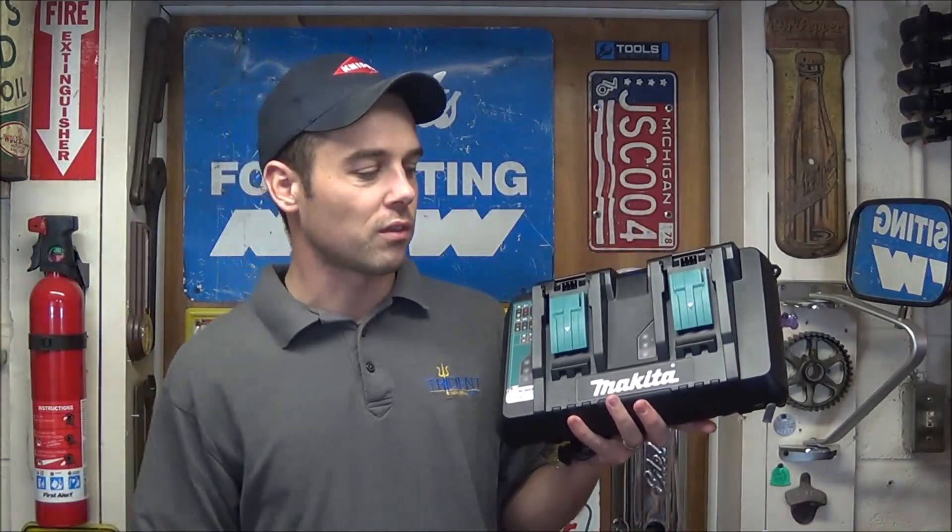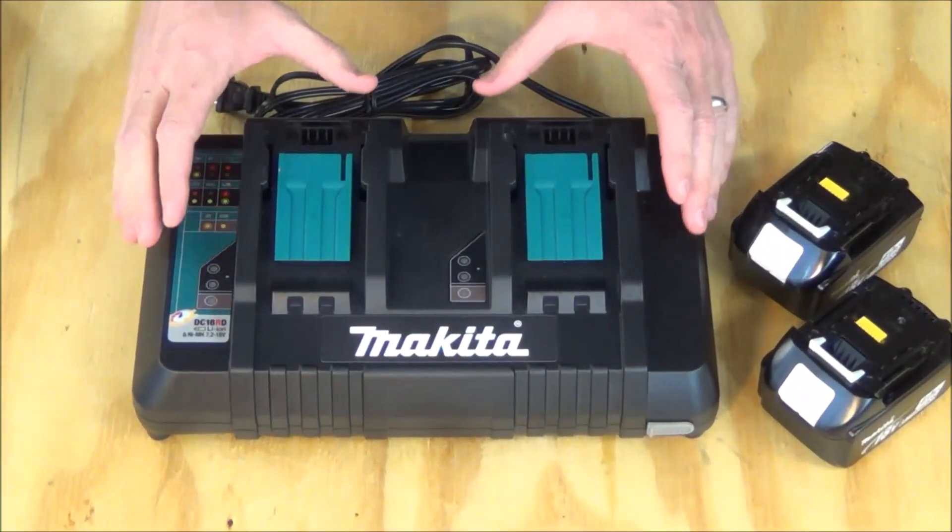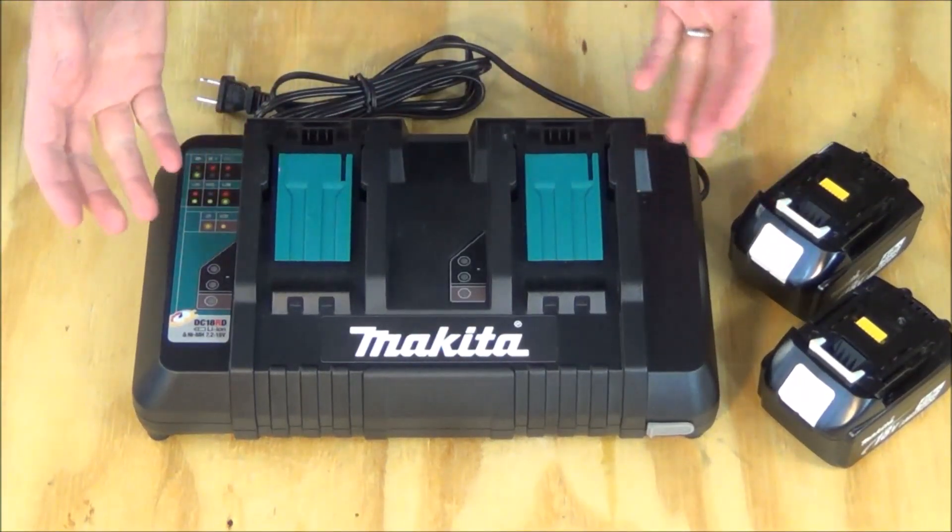So what I'm going to do in this video is show you some closer up views of this, and then we're going to do some actual real world runtime tests to see how long it takes to charge Makita batteries. I'm going to give you a closer look at the charger itself as well as point out some of the features.